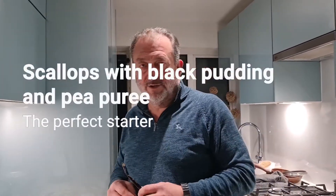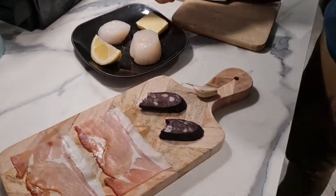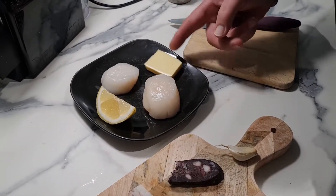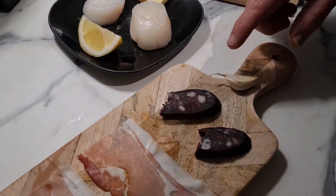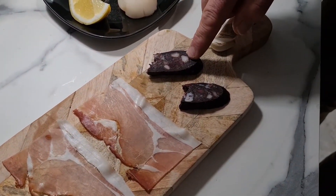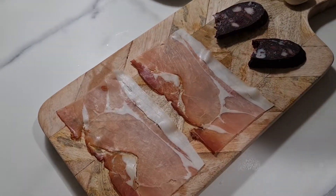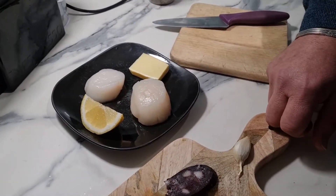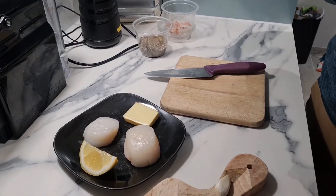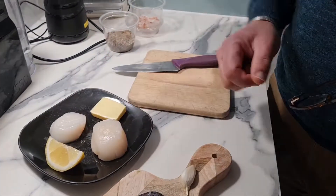Hi guys and welcome back to Grandad's Kitchen. Today we are making some scallops which we're going to shallow fry in a bit of butter. With that we are going to have some black pudding, or in this case a black chorizo, just two little slices, and a slice of parma ham which I've just cut in half. We're going to use a clove of garlic with the scallops, and I've got some peas already on the boil — just half a cup of peas which we're going to puree and use for decoration.